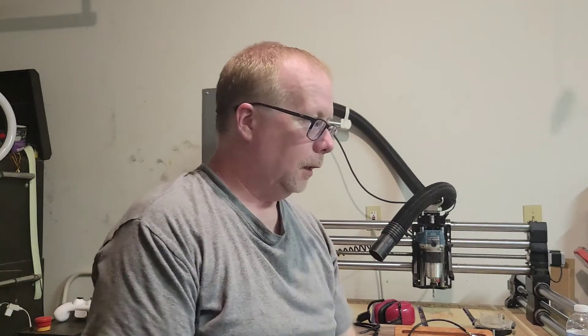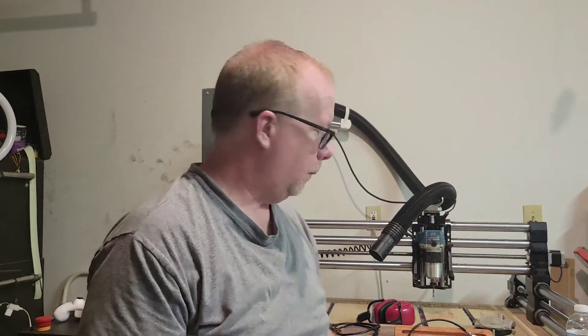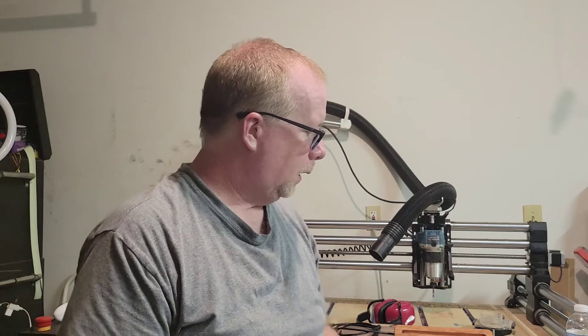So to recap: separate your circuits, keep your USB wire away from all other signals — that includes stepper motors because they're generating noise too — and use a good quality USB cable with twisted, shielded, and grounded wires. Make sure your USB cable has a ferrite bead on it, and if you're still having problems, go ahead and add more ferrite beads. Definitely put one on your router if you're running a router.